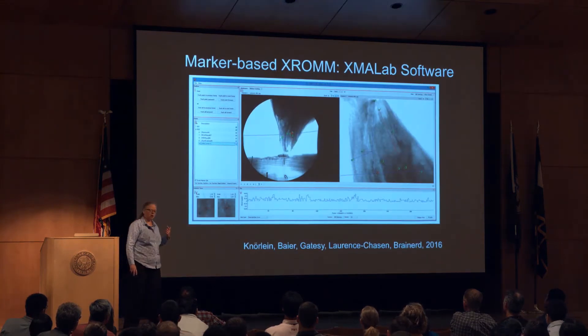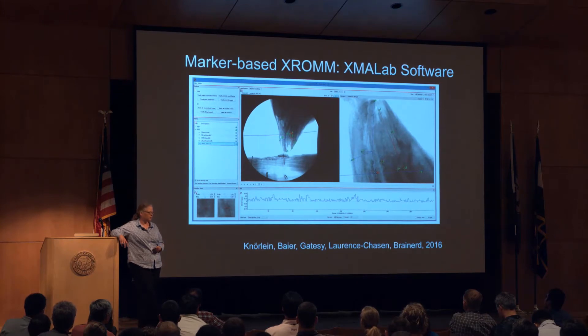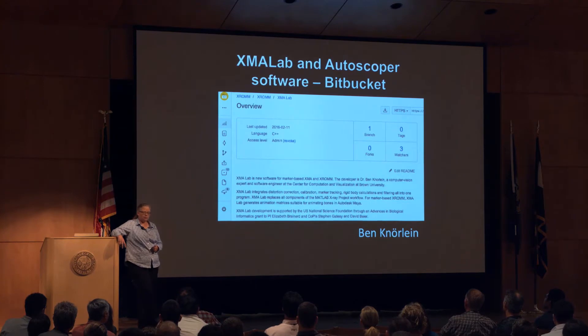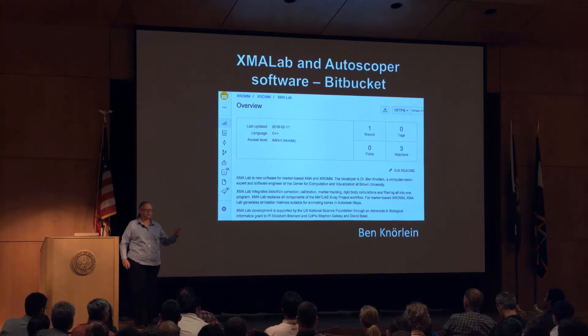We did the marker tracking for this in XMA Lab, which is software we've been developing for marker tracking — open source. It's come along pretty far; we're a couple of years into it and have a publication validating it. Both XMA Lab and Autoscoper are on Bitbucket and available for anyone to use the compiled versions or take the code and make it better.